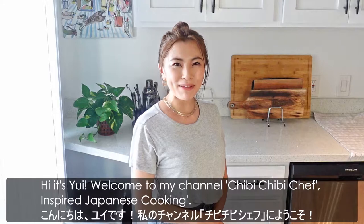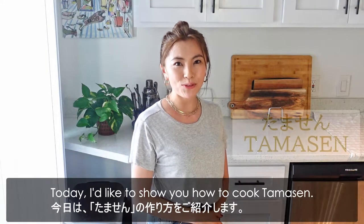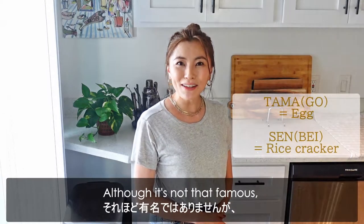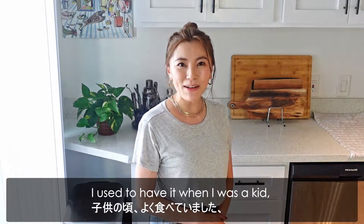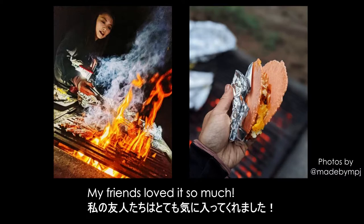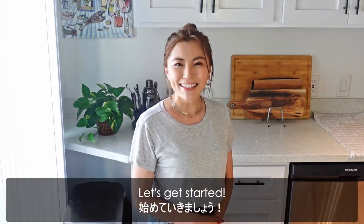Hi, it's Yui. Welcome to my channel, Chibi Chibi Chef, Insta Japanese Cooking. Today, I'd like to show you how to cook Tamasen. Most of you probably don't really know what it is. Although it's not that famous, it's a very delicious street food from my hometown of Nagoya. I used to have it when I was a kid. I made it recently on a camping trip, and my friends loved it so much. So I wanted to share that recipe with you all. Let's get started!